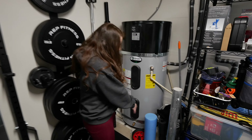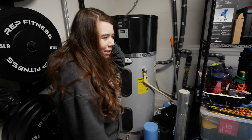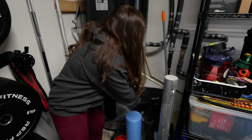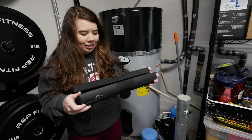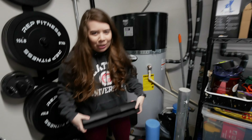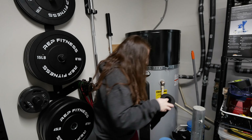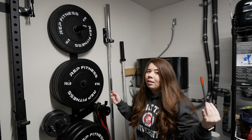Over here we have a little area where we throw random stuff that doesn't fit anywhere else. We have Huyi's belt, and then we have — what is this called — it's just a pad to help when we do hip thrusts, basically to cover the barbell.